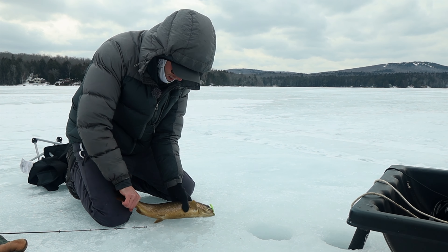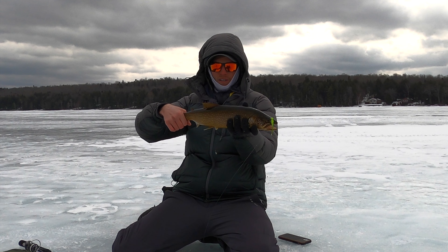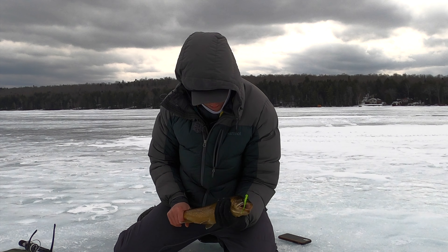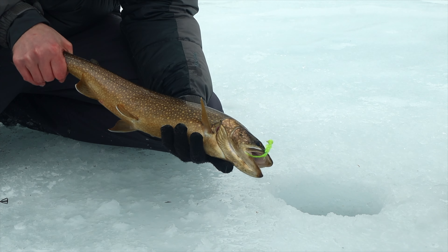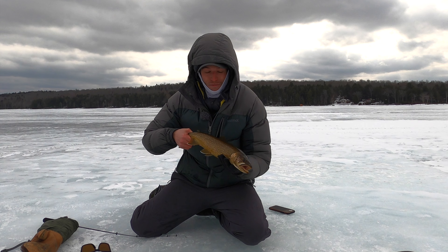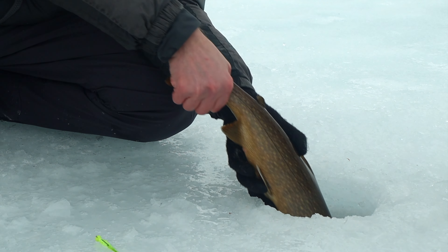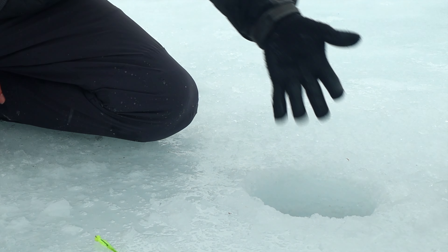That ain't bad. Looks like the key is not paying attention — every time I take out that phone, we get a fish. So anyway, let's get him on his way. Don't want him to freeze like me. For a cold, windy day, we're doing all right out here.